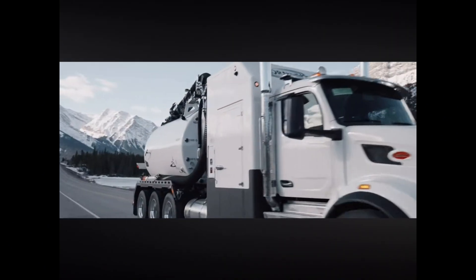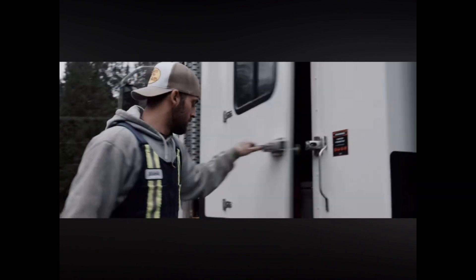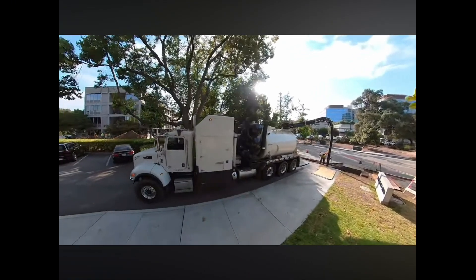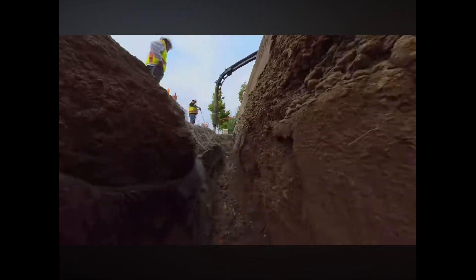Hi, I'm Paul Browers, Hydro-Excavation and Vacuum Product Manager here at Custom Truck. Today I'll be showing you the F2 and F3 Hydrovacs by Tornado. We will go over the F4 and F5 in a later training session. But first, a little history in our hydro-excavation business here at Custom Truck.